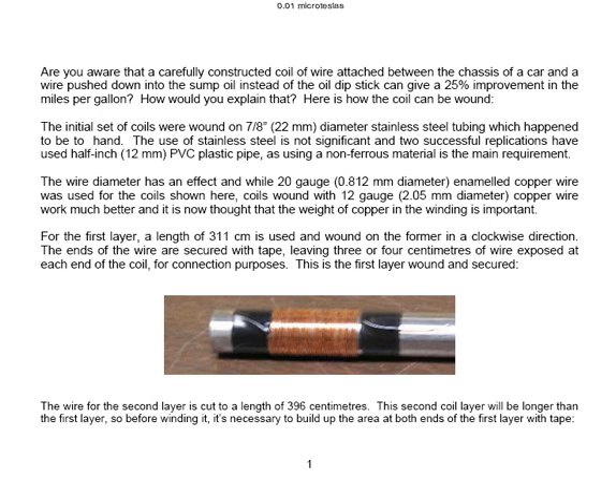While a 20 gauge, that's 0.812mm diameter, enamel copper wire was used for the coils shown here, wire wound with 12 gauge, 2.05mm diameter copper wire works much better, and it is now thought that the weight of copper in the winding is important. For the first layer, a length of 311cm is used and wound on the former in a clockwise direction. The ends of the wire are secured with tape leaving 3 or 4cm of wire exposed at each end of the coil for connecting the coils afterwards.